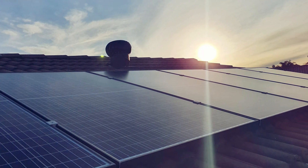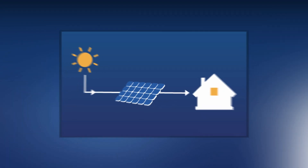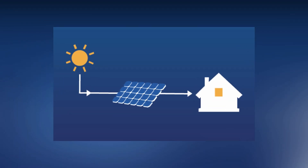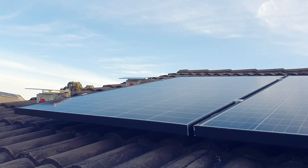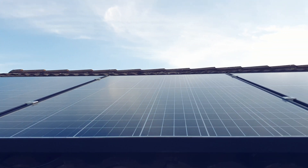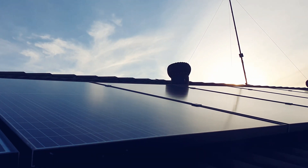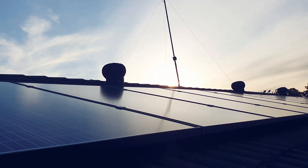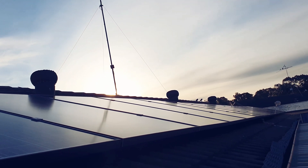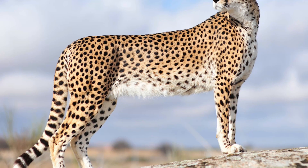Hey guys, we just got a new solar system installed. A solar system converts sunlight into electricity. All the solar panels on the roof absorb the sun's energy. We have 18 solar panels and each panel is 370 watts. These are the new Jinko panels — Jinko Cheetah is the correct name for these. It's not a real cheetah; they just use 'Cheetah' as the name.